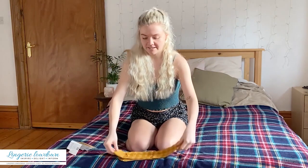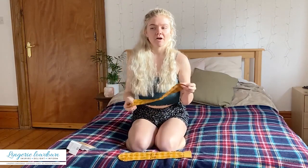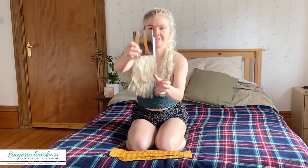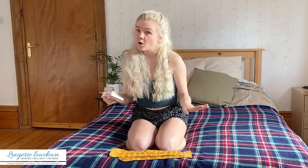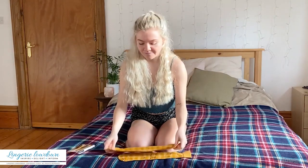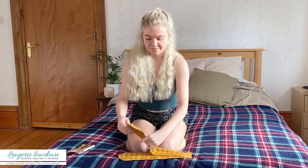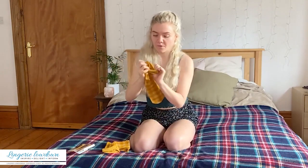There we have it. Most knee highs I already own come up above the knee, but as you can see on the package, these ones are meant to be below the knee. I would say they're a lot more formal than most knee high tights.